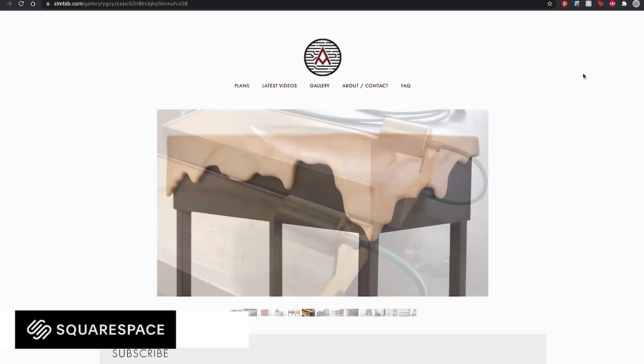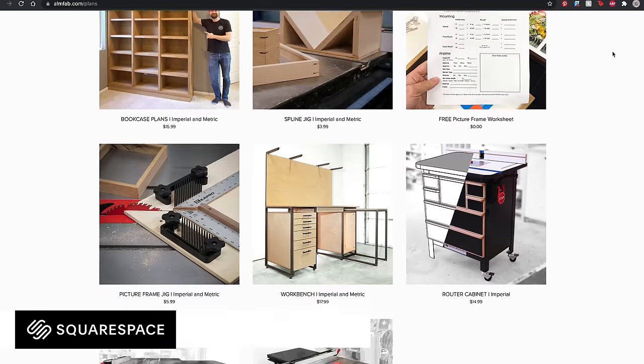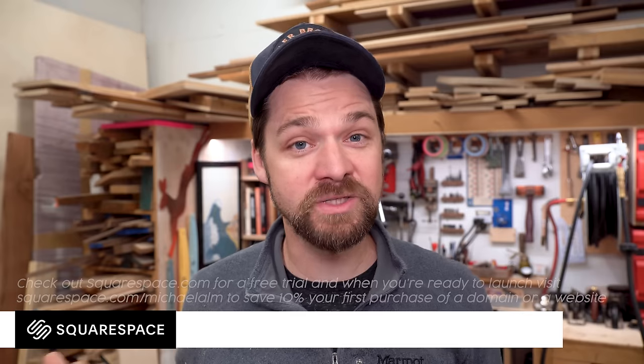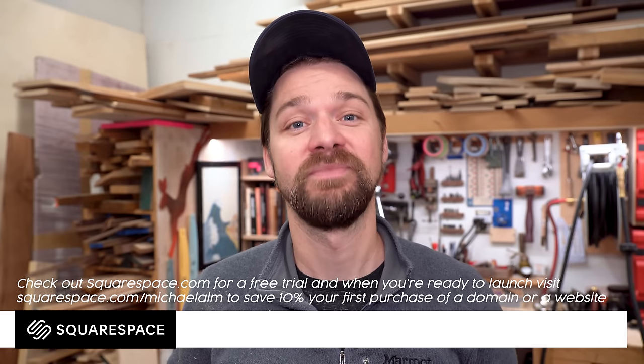This video is sponsored by Squarespace, and back when I started my business in 2015, the first thing I did was get a Squarespace website — it's honestly the best business decision I ever made. From online stores to marketing tools and analytics, Squarespace is the all-in-one platform to build a beautiful online presence and run your business. Squarespace makes it super simple to open an online store; I put mine together inside of an hour and now I can sell plans for my jigs, shop cabinet, and furniture so you guys can build them too. All websites are automatically set up to work on mobile, which is one of the best features — according to Squarespace analytics, almost half of my visitors come from mobile devices or tablets. Visit squarespace.com for a free trial, and when you're ready to launch visit squarespace.com/michaelalm to get 10% off your first purchase of a domain or a website. Thanks Squarespace — now back to the build.